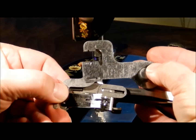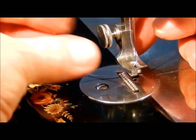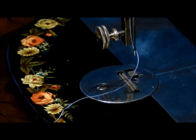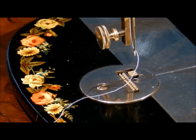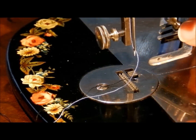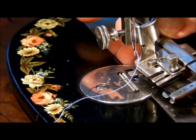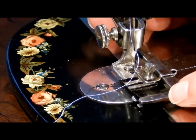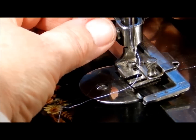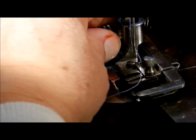Let's start by showing you how to put this on your machine. Remove your standard presser foot — the little straight stitch foot. Then put that forked arm up on the needle clamp first: come in from behind, slide that forked arm between the needle clamp, ease it in, and put it on your main presser foot bar. I always wiggle these as I tighten up that screw to make sure they're set in there all the way and are nice and snug.